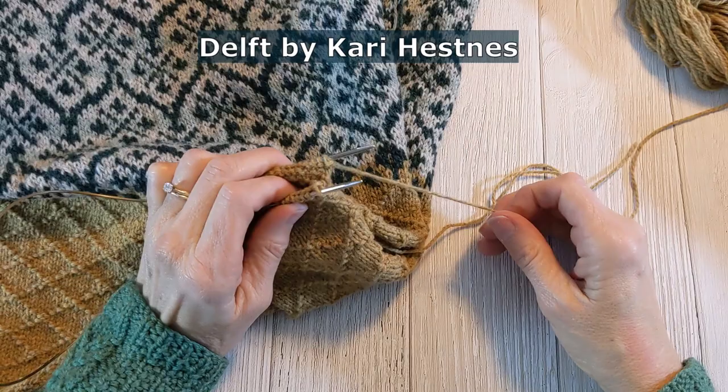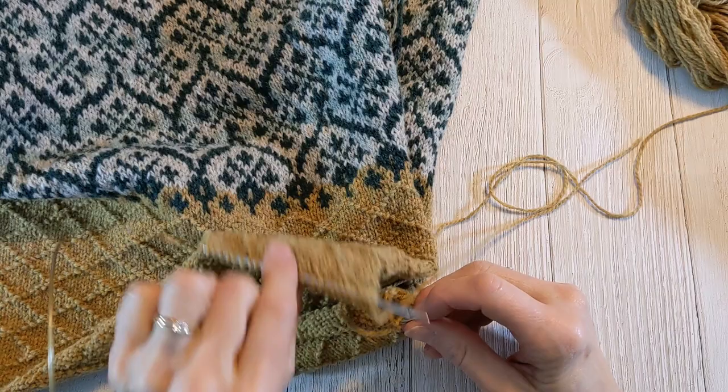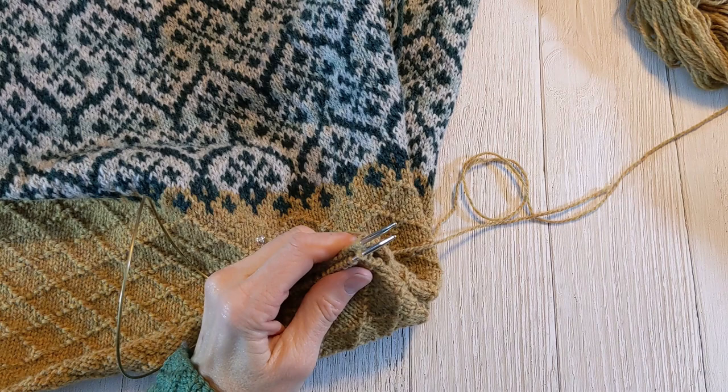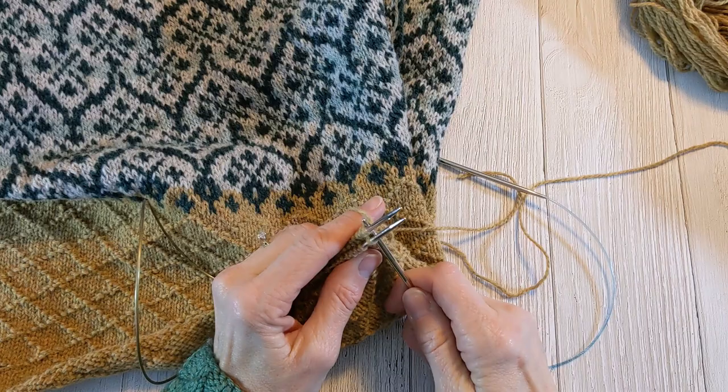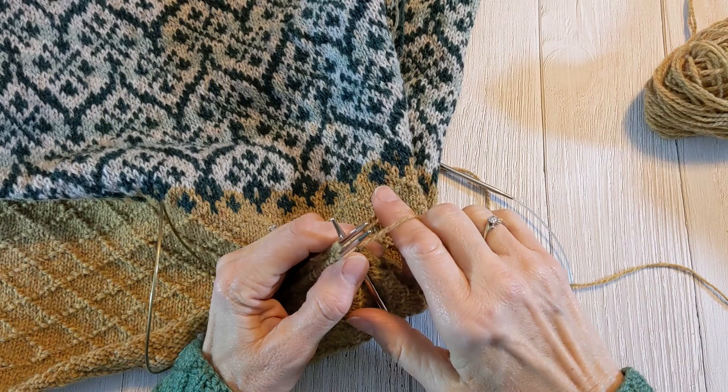So I'm going to start like a regular three-needle bind off. I have the front shoulder stitches on my front needle and the back shoulder stitches on my back needle. For a regular three-needle bind off, you would put your needle through both stitches, wrap it, and draw it through like a regular stitch, and then you would bind off after you have your two stitches.